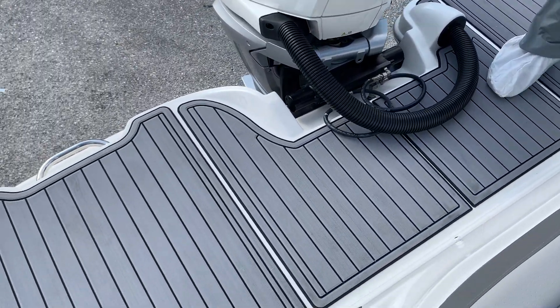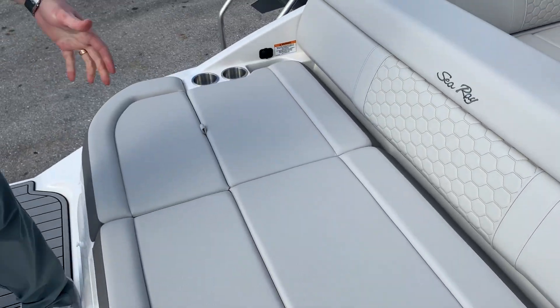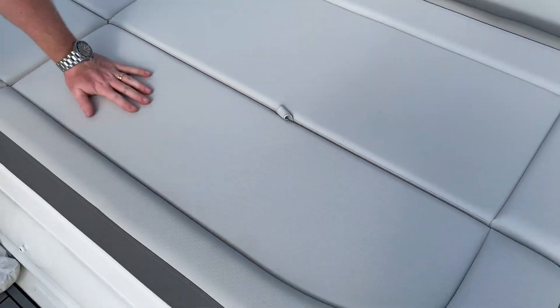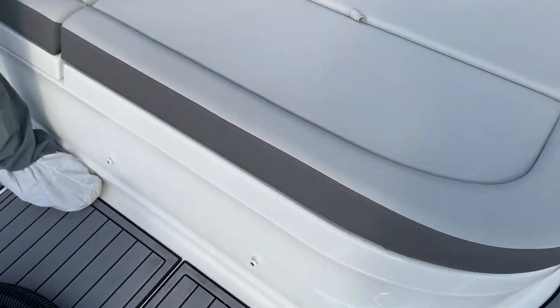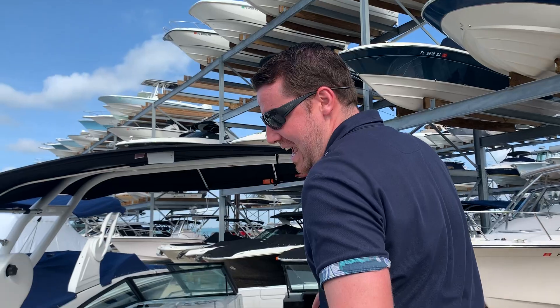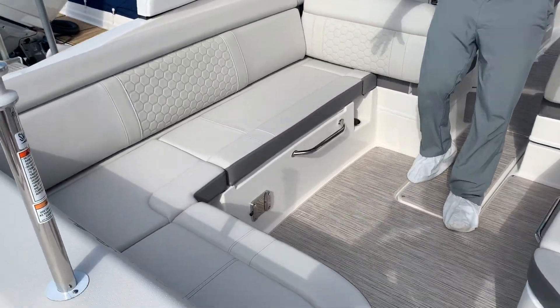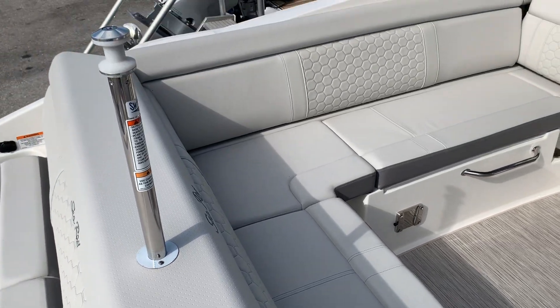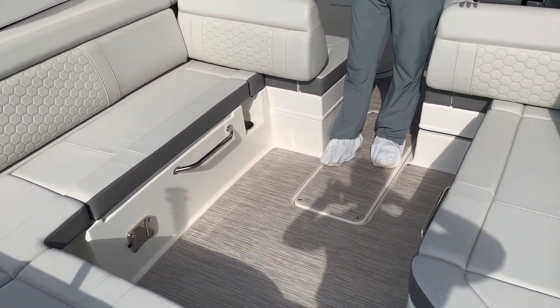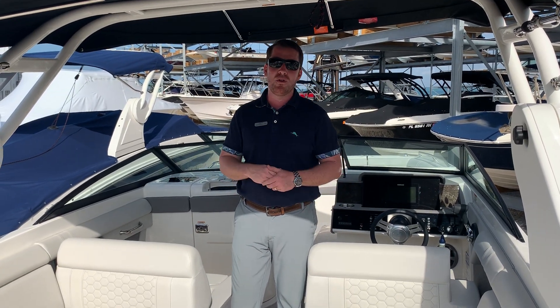You've got Sea Deck on the swim platform — what a place to hang out at the sandbar. The back of this boat has an incredible lounger and huge storage underneath. And if you haven't noticed, this light gray — yep, that's the new 2020 interior from Sea Ray, their stone interior. It kills, it's awesome. They changed some details and it flows so effortlessly.